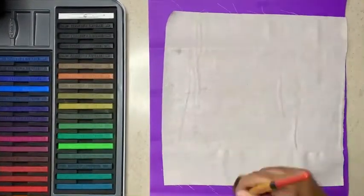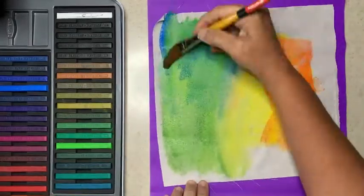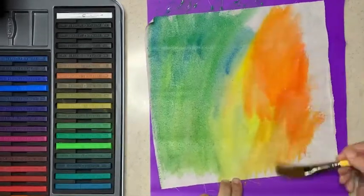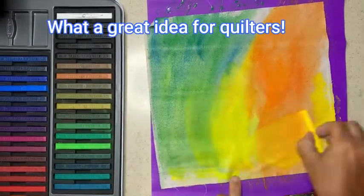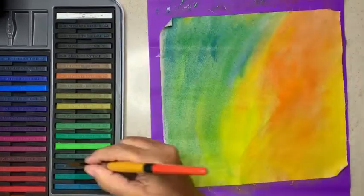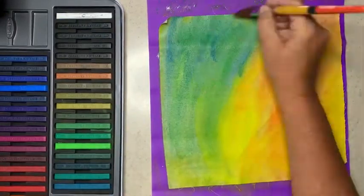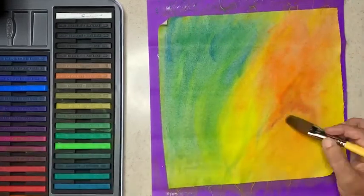Most of you guys know this is a carryover from the last video. What's so great about these Derwent Ink Tints blocks and pencils is you can make your own fabric — you can design your own prints, colors, everything. This is where I just wet down the fabric and had some fun. After this dried, I just hit it with a hot iron to heat set it.